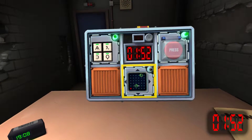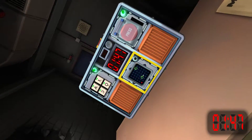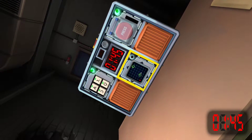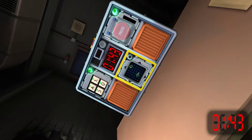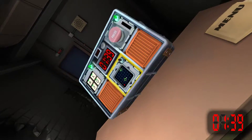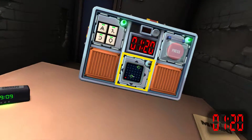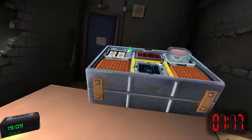Maze. Okay, where are the circles? First circle is row one, column five.